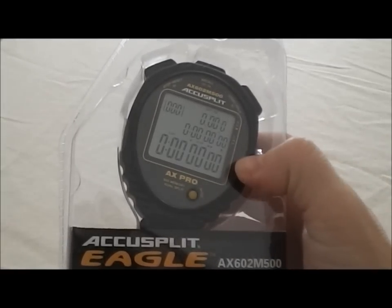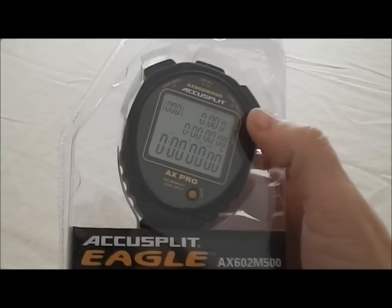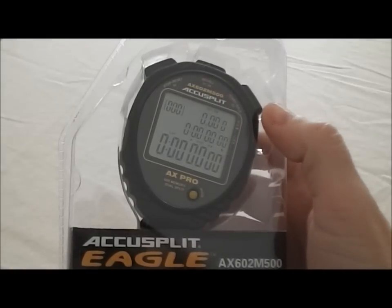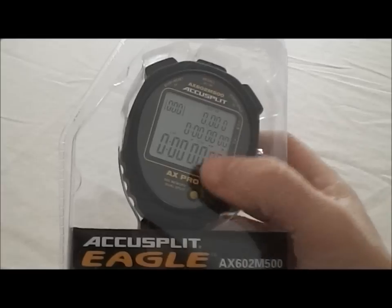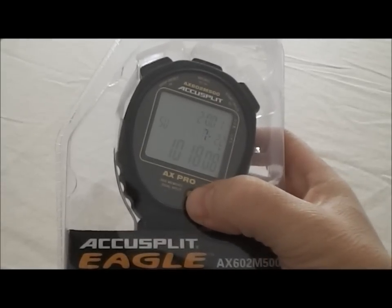The next feature is a speed feature. You set up the distance that maybe somebody is running or a car is racing, and when you hit start and stop, it's going to give you either miles per hour or kilometers per hour depending upon how you set it up. Not many watches have a speed feature — it's a nice feature to have.